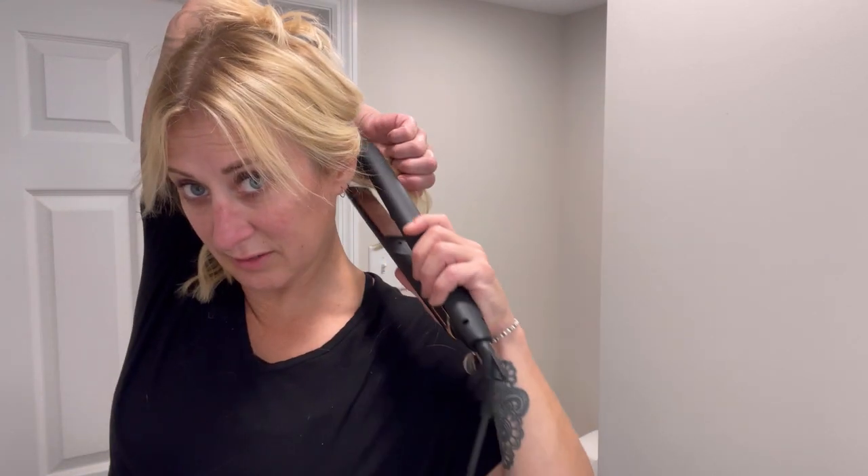I rarely wear my hair straight — I prefer it curly — so I'm just going to throw some waves in it by twisting. Holding it more vertical. Look how easy those waves are!